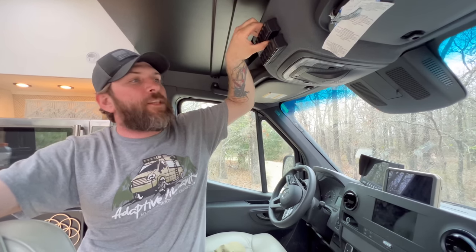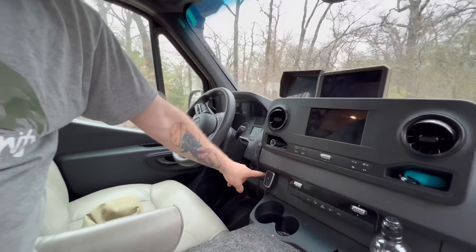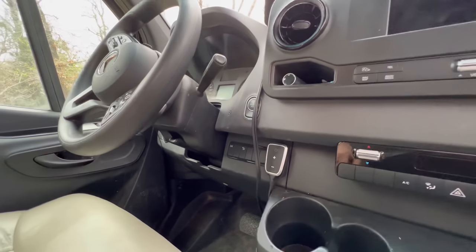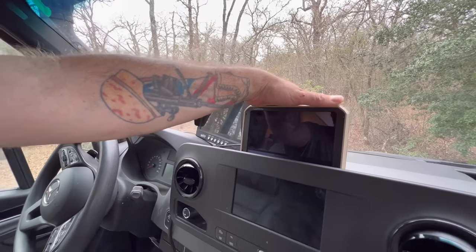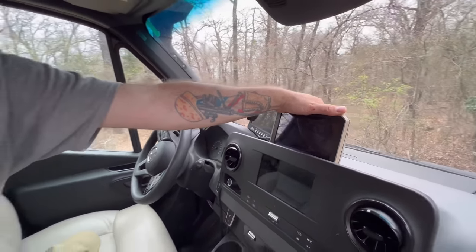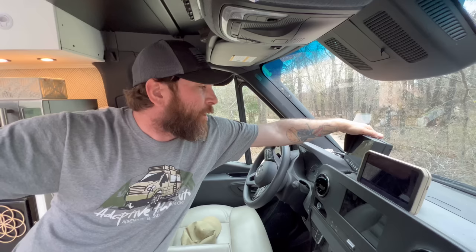Moving to the center console switches for all of your lights — these are all Trigger Six Shooter systems, wireless and controllable via Bluetooth app on your phone. There's also a pedal control box for throttle response, the CB radio, and a Garmin overlanding GPS which we love. It has topographical maps and you can upload map files for all trail systems. This is the fancy monitor that shows the FLIR thermal imaging night vision — that camera we pointed out in the front comes right back here to this screen.